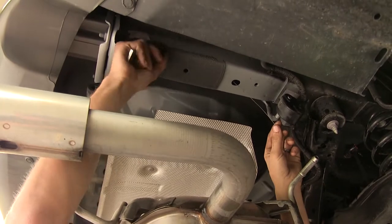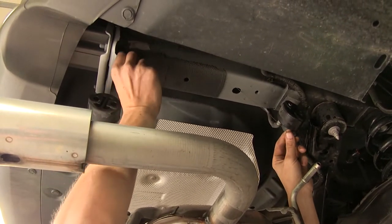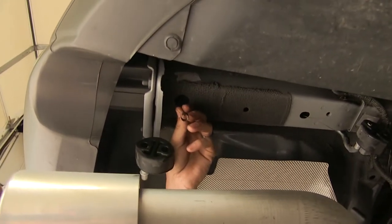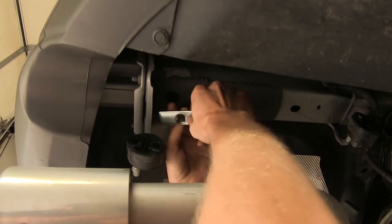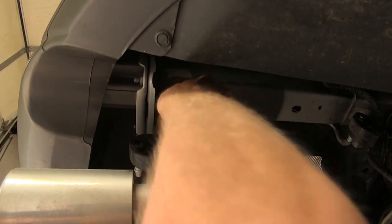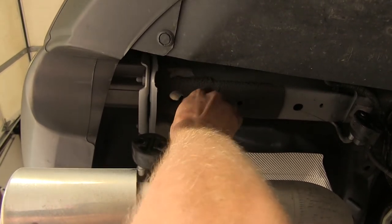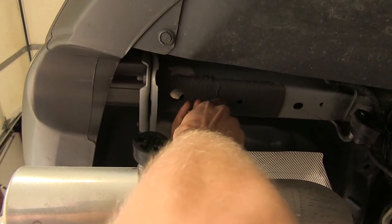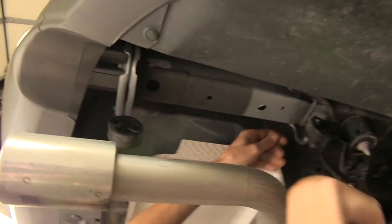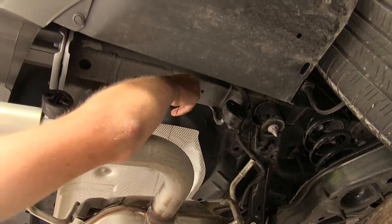The wire comes out the large hole right in front of the rear exhaust hanger. With that through, slide one of the plates onto the wire, stick it inside the frame, and thread the carriage bolt onto the pull wire. Pull it on down through, then remove the pull wire.